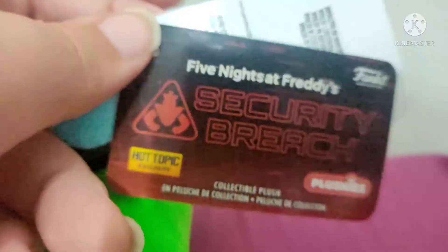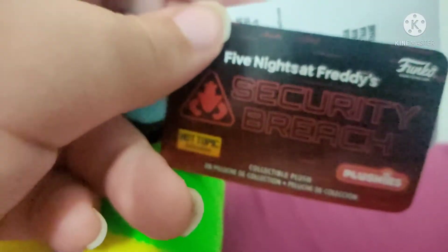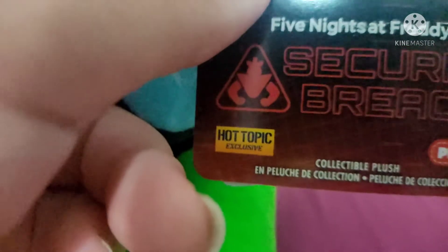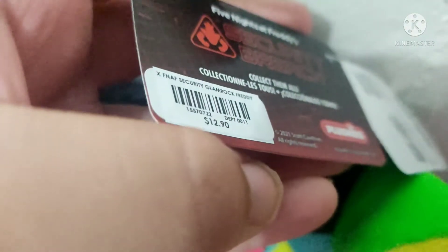Let's look at the tag. It's the actual Security Breach tag instead of the old tag, so that's pretty cool. He's a Hot Topic exclusive. In the back it's the same as the Hot Topic tag. It's $12.90 — honestly pretty cheap for a Hot Topic plushie.